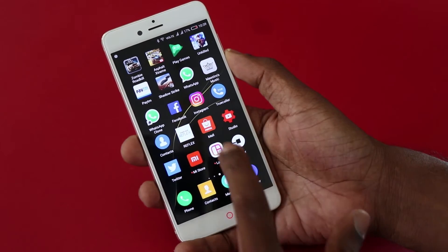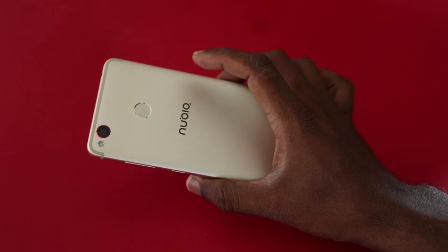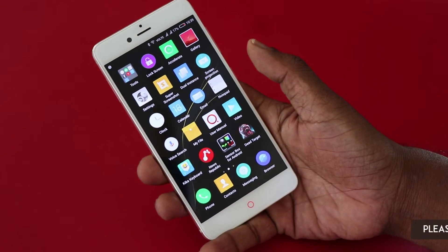Hey, what's up guys? Lush Prajad from TechRaman, and I have here the Nubia Z11 Mini S. In this video I am going to show you the screenshot features that you can do on this phone.